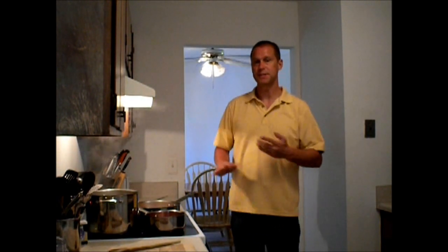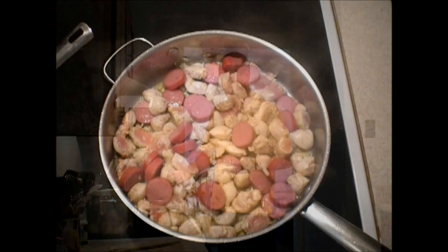What I also am going to use here — this is a spicy dish, but with any good recipe, all you got to do is make it your own. So if you don't like spice, don't use it.